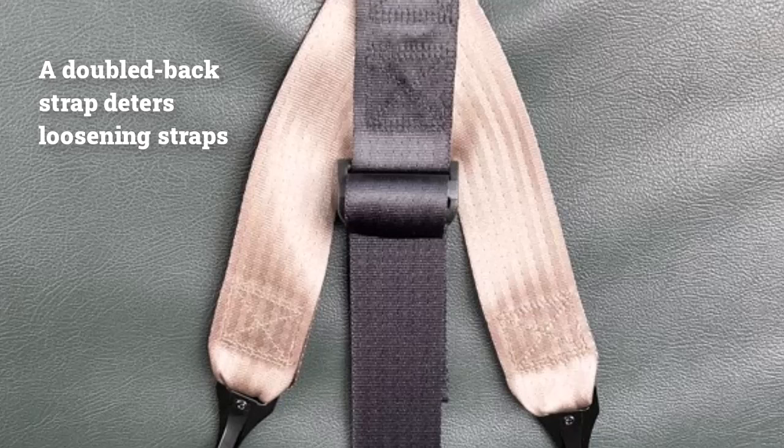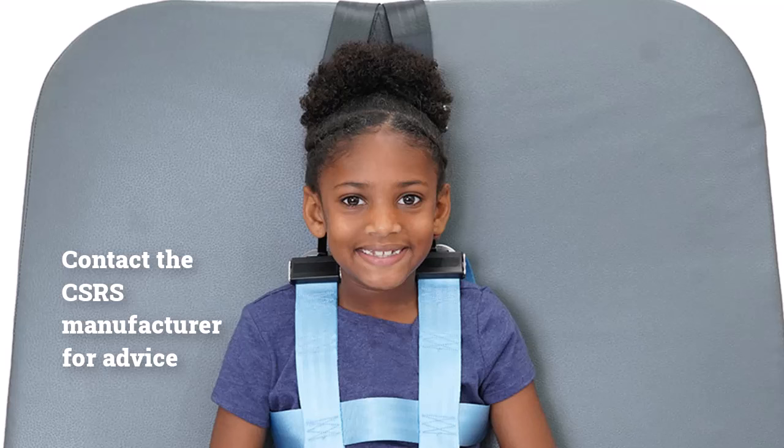A doubled-back strap is also an effective way to deter loosening straps at inappropriate times. Because safety vests are often used for the safety of children who are prone to trying to get out of their CSRS, this can be very important. If a child is able to loosen the shoulder strap adjusters on the seat mount, contact the CSRS manufacturer for advice.